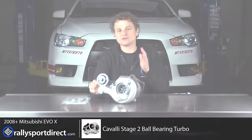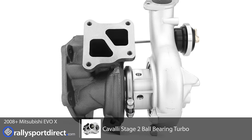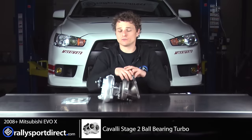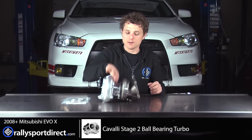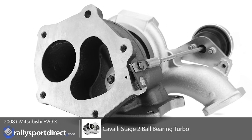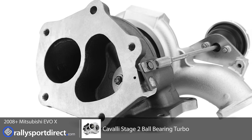I should mention, this is a direct bolt-on turbo. A couple things you'll notice is it doesn't come with lines or anything like that. So we're just going to take off the factory lines from the stock turbo and pop it on here. We're going to throw in some studs, and other than that, this is literally going to bolt right onto the factory manifold.